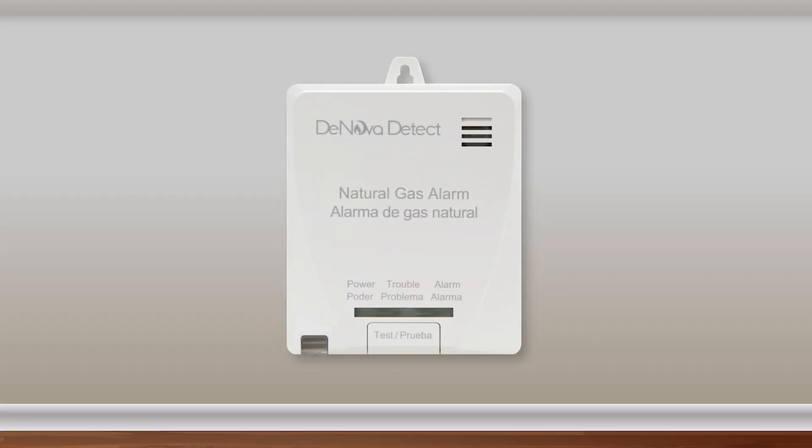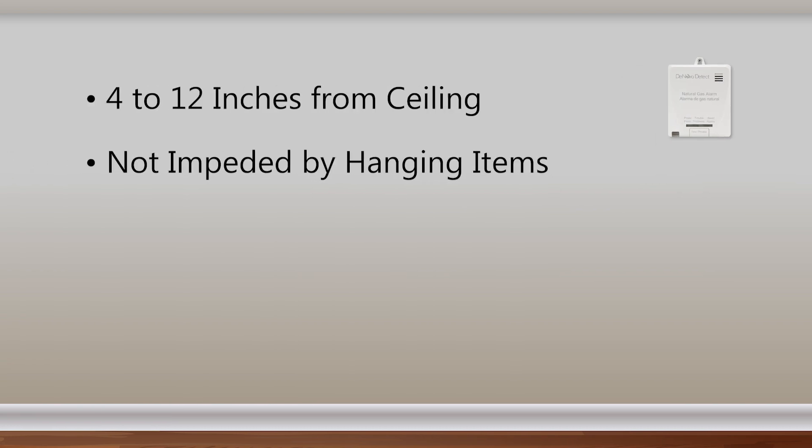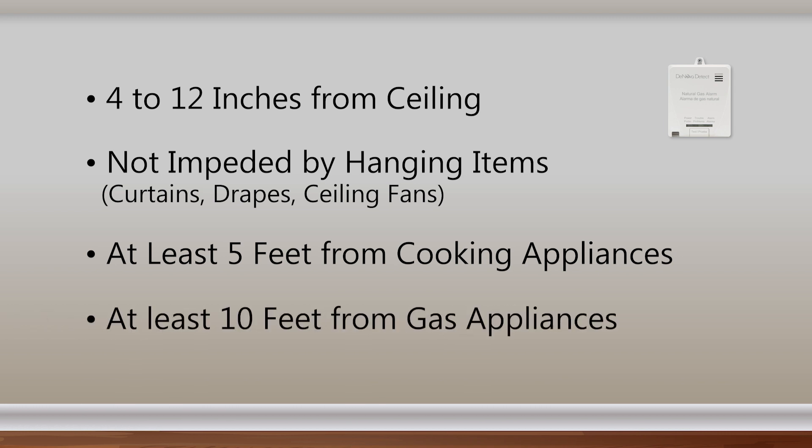It is recommended that gas detectors be placed between 4 to 12 inches from the ceiling, in an area where it will not be impeded by items hanging from or near the ceiling such as curtains, drapes, or ceiling fans, at least 5 feet from cooking appliances or cooktop hoods, and at least 10 feet from gas appliances.